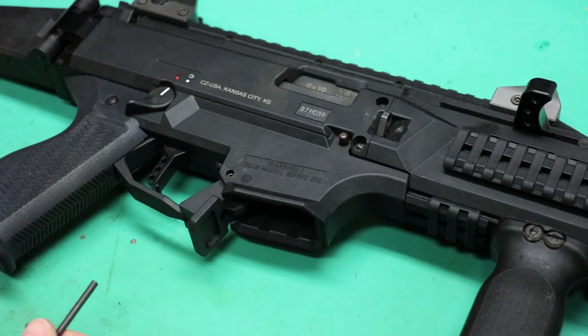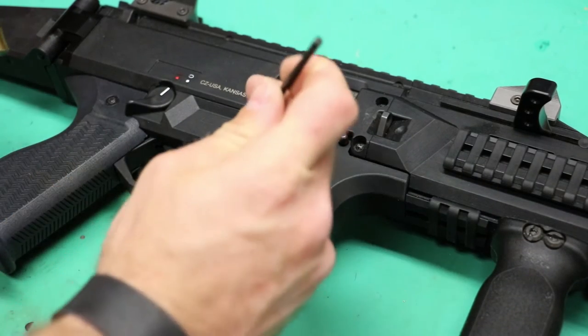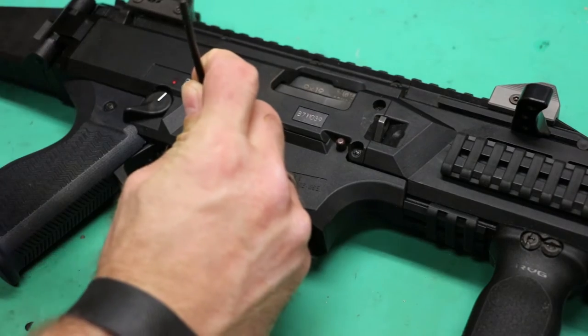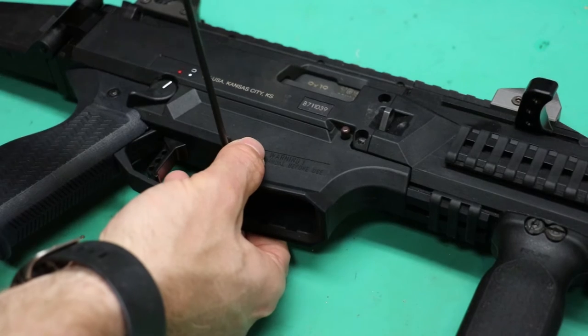As far as installation goes, besides probably changing out the grip, this is pretty easy. You just need a punch and a hammer to knock this roll pin out. It's not in there very hard — you don't even really have to take the gun apart.